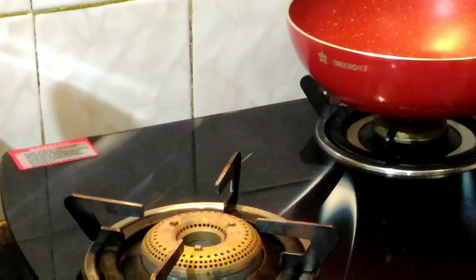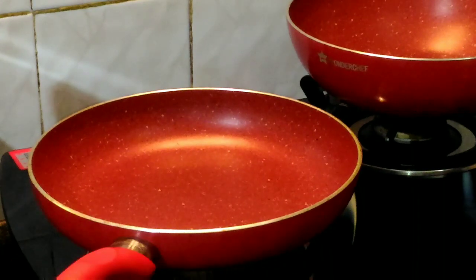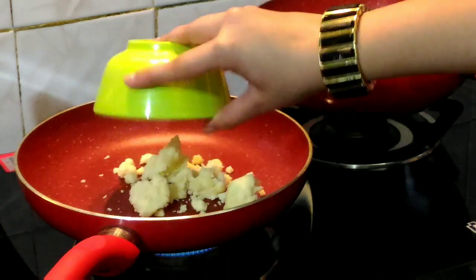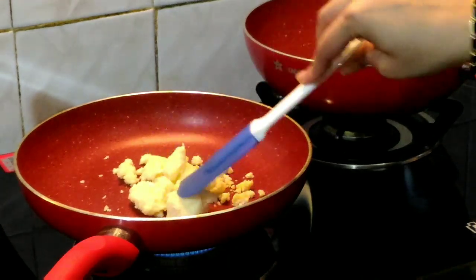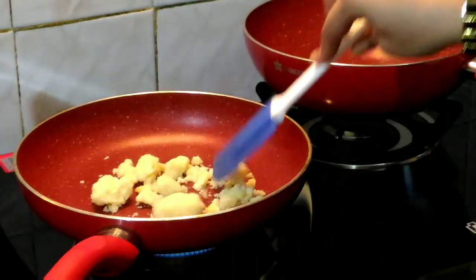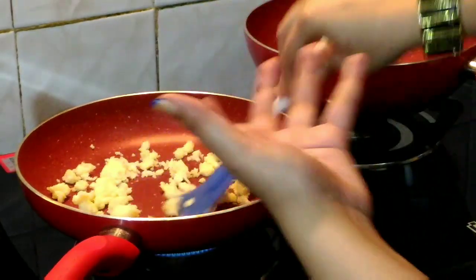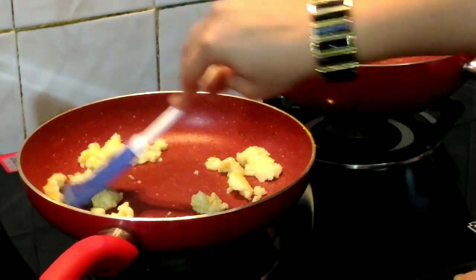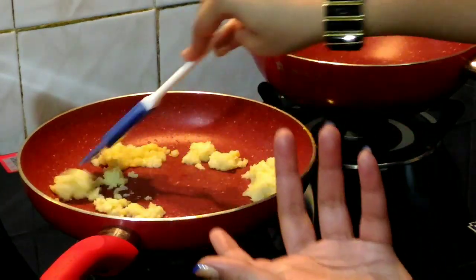We are going to heat a frying pan and add our Mawa to it. We will heat it for about 1 to 2 minutes until it becomes a little golden brown in colour. Keep mixing so that it does not burn. We will switch off the flame now and keep mixing for the next 2 minutes.